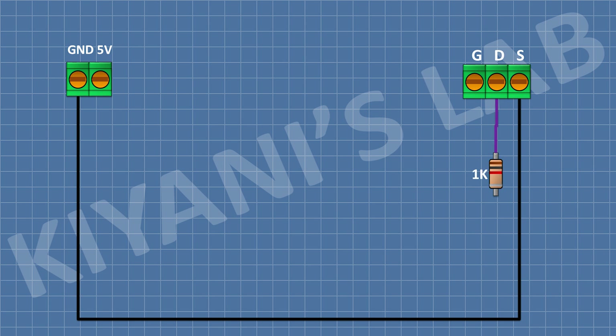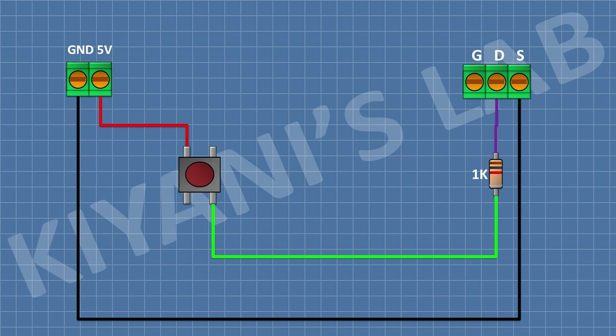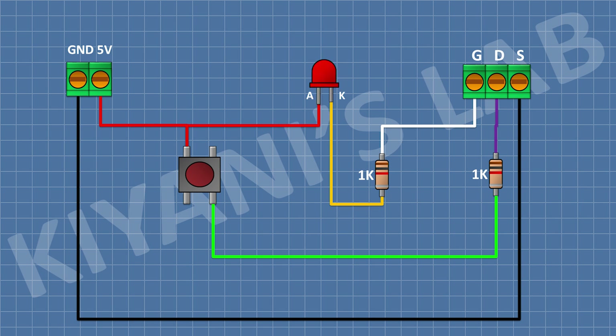Now connect a 1K resistor and connect its one pin to pin number 2 of the 3-pin terminal block. Now connect a push button and connect its one pin to the remaining pin of the 1K resistor and its other pin to pin number 2 of the 2-pin terminal block, which is the positive terminal of the power supply. Now connect another 1K resistor and connect its one pin to pin number 1 of the 3-pin terminal block. Now connect an LED and connect its anode to the 5V supply and its cathode to the remaining pin of the second 1K resistor.